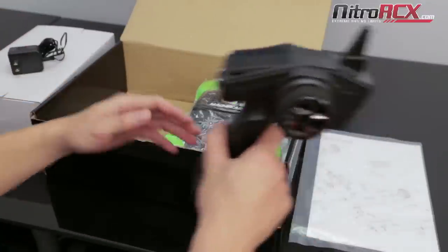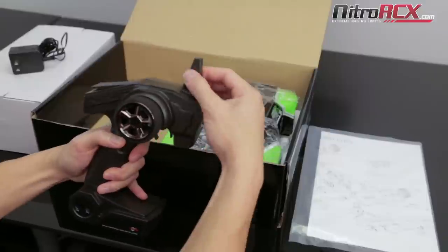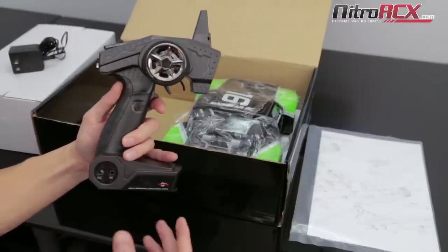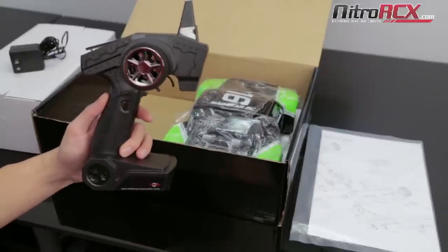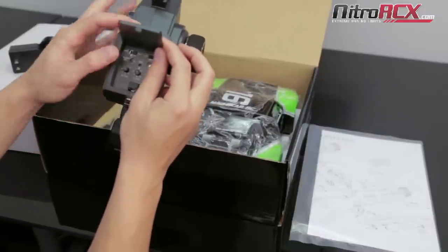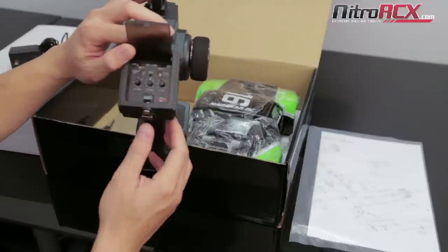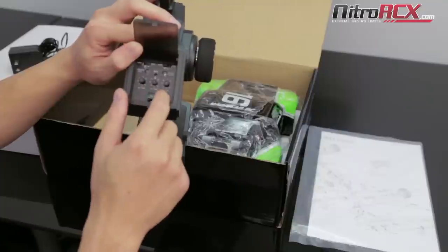Let's take a closer look at this 2.4 GHz radio. You'll notice it doesn't have your traditional antenna to pull out — the antenna is built in right here. It's 2.4 GHz, which means it's frequency hopping. It also means you don't need to worry about other people interfering with your channel, which translates to running a lot more trucks at the same time. Opening up the cover, you're going to find a couple of dials: servo reversing, steering and throttle reversing, and LEDs to tell you if your batteries are low or full. You also have three dials: steering trim, throttle trim, and steering dual rate.